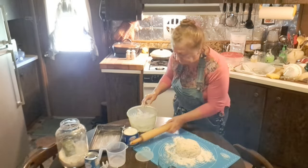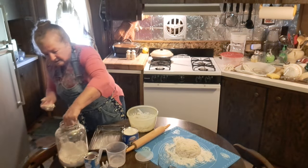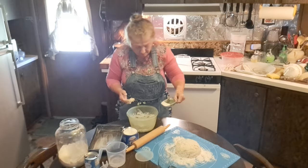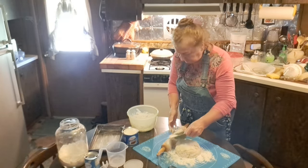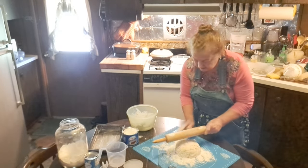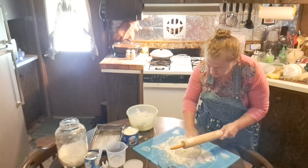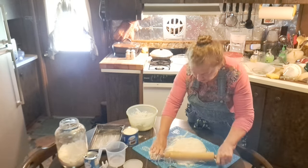I still need a little bit more flour. I'll flour the board pretty good, put a little flour on the top of the dough, and then proceed to roll it out.